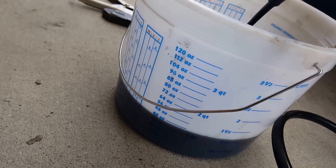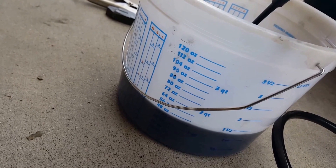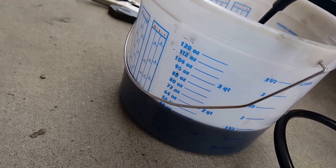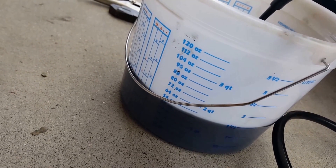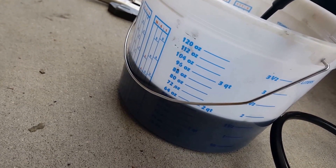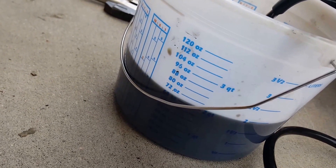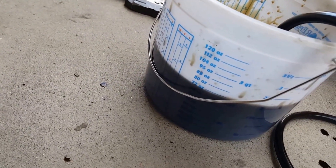Unless it sputters, which I doubted it would — but okay, now it's sputtering, so stop. So we'll do two quarts at a time instead.